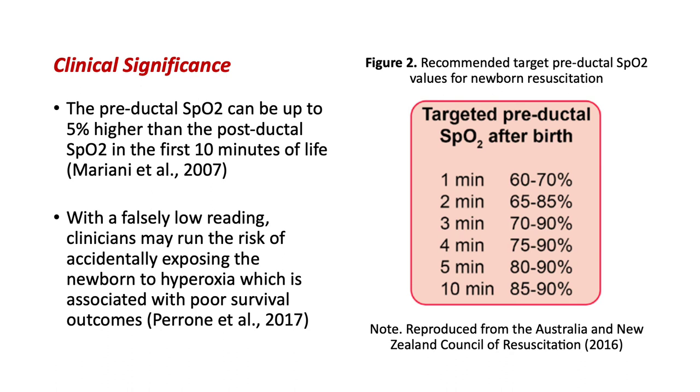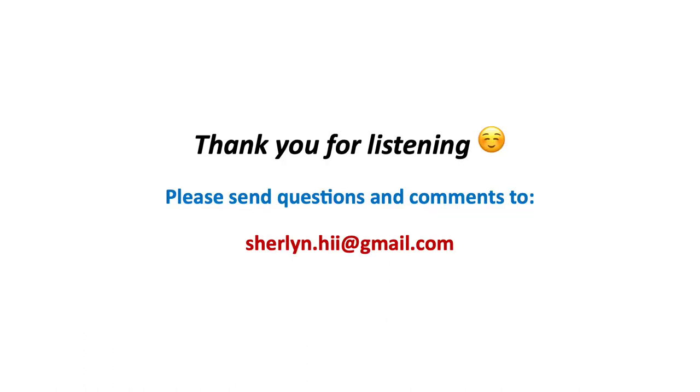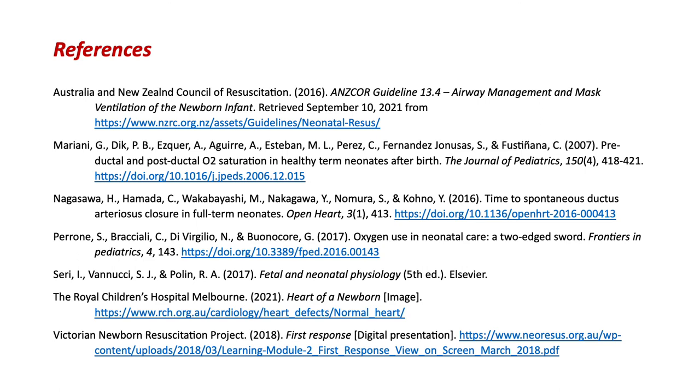Remember, baby's oxygen saturations when in utero are actually sitting usually only around 70%. So it is going to take a little bit of time to adjust to atmospheric air, which is why the Australia and New Zealand Council of Resuscitation provide us with a very specific oxygen guideline. So there you go — one less mystery to worry about. Thank you so much for listening. I hope this video was useful. Like I said, I'm not an expert and I'm totally happy for any feedback. My email is there if you have any correspondence or questions. And here are some references — thank you.